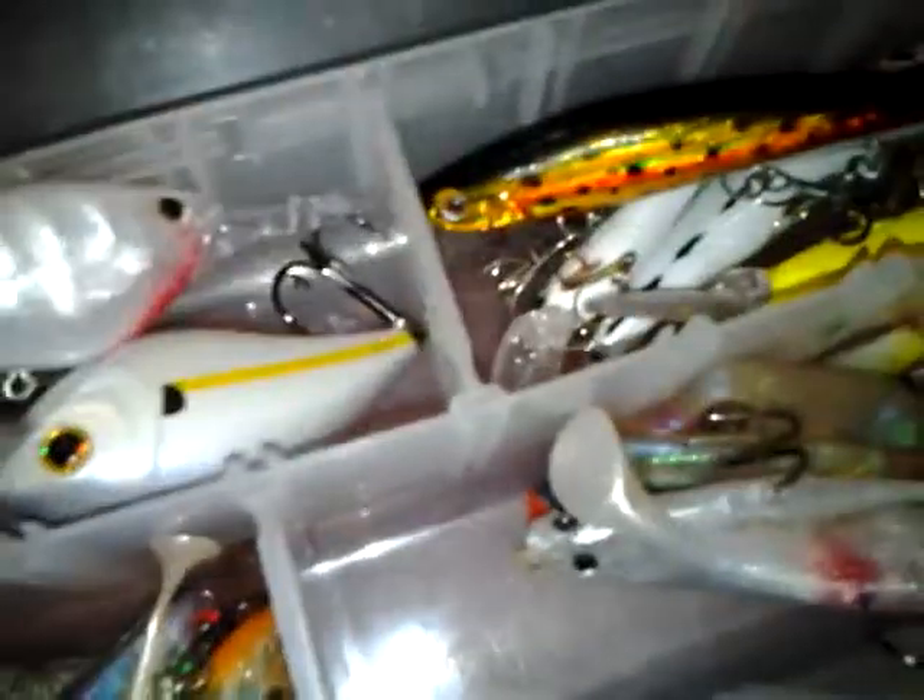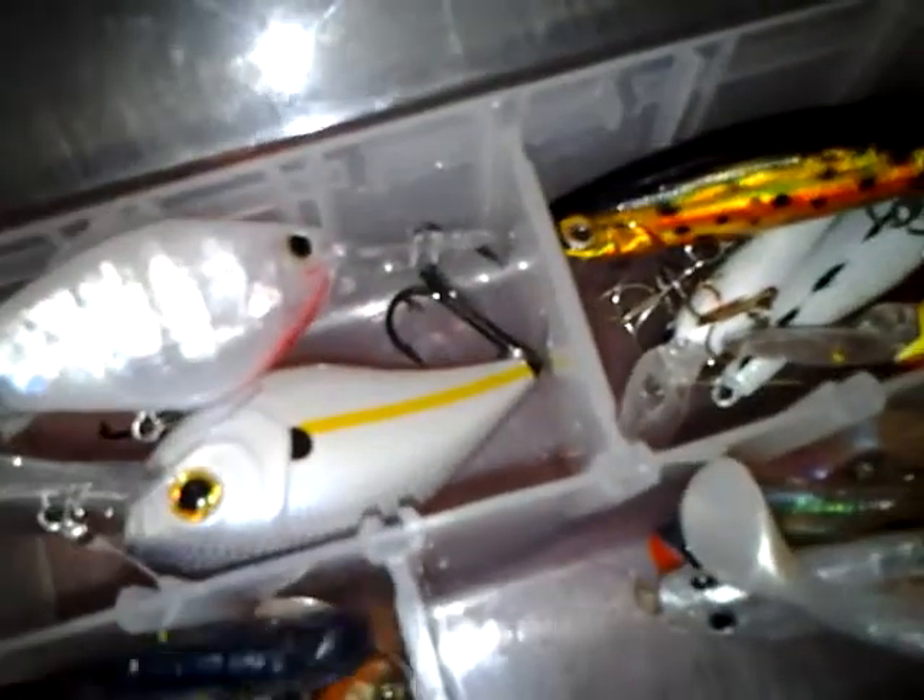We got some Storm Swim Baits, white. Got some more Storm Swim Baits, like a brim color. Got a clear white one. Got one that looks like a bass and brim mix.